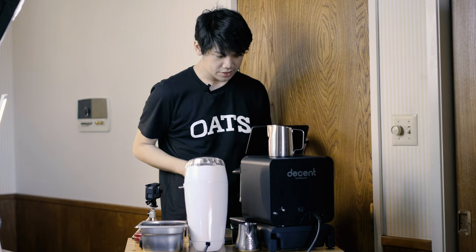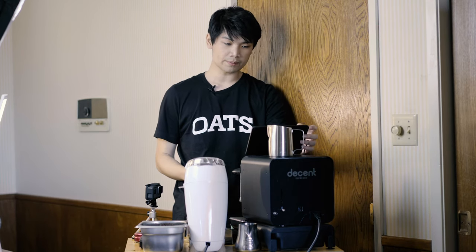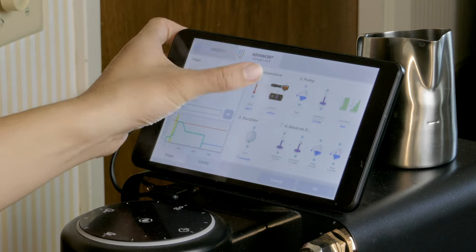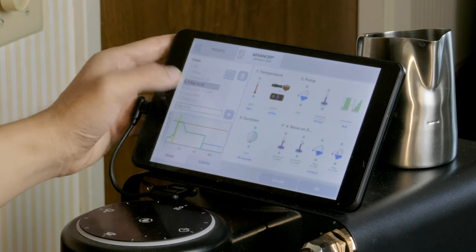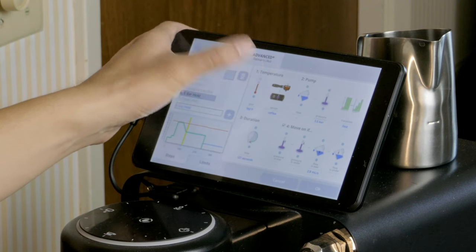Let's increase the temperature across the board on everything in the profile by four degrees — so I'm going to do 198. This is a darker roast, so it's probably not going to be a great idea, but we'll see what happens. I'm going in and adjusting each step up by four degrees.